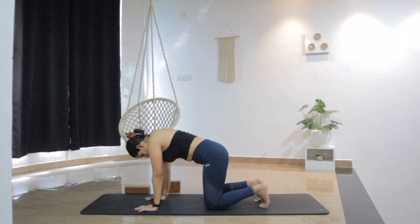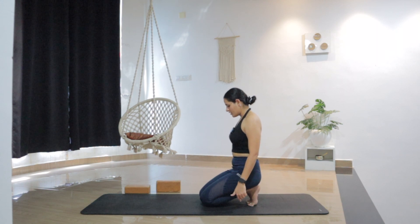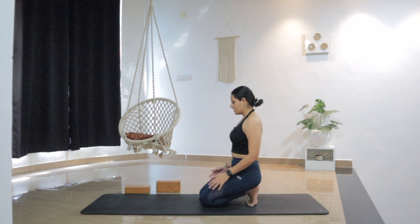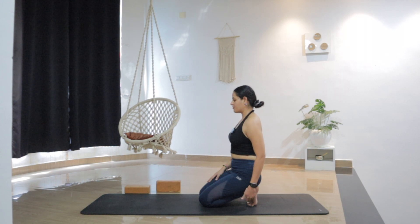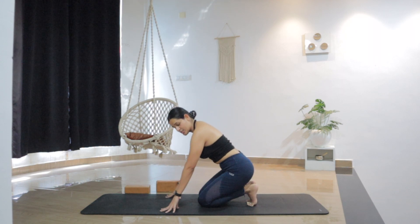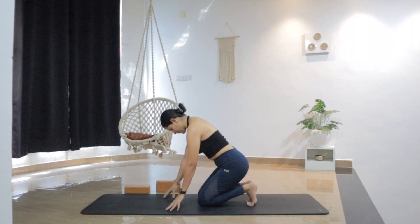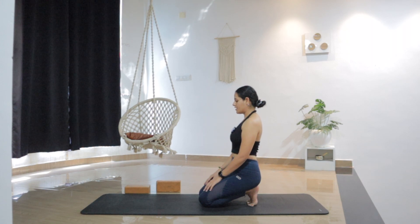From here, sit all the way down on the toes — see if you can sit on the toes this time. Knees together, heels together, hands rested on the thighs. Just breathe into the stretch. Feel the release from the ankle, from the feet, from the toes. If this is too much, you can rest the hands on the floor and just feel the stretch. One more breath.